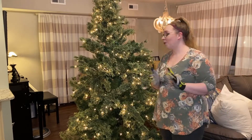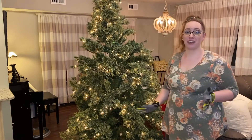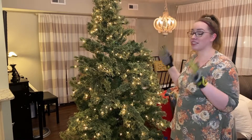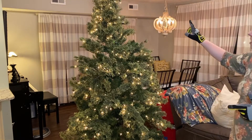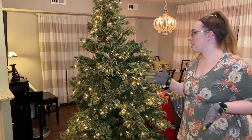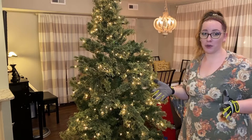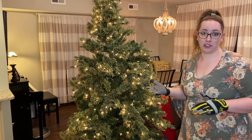With your Christmas tree base, the number one thing you need to do is fluff it. You can't just take your tree out of the box, set it up, and start decorating — you're going to have a really flat tree. If you look here, we have lopsided areas, we have a lot of bare areas. Once we're done with this, it takes about 10–15 minutes and it's amazing how much fuller your tree will look. This even helps with the cheapest trees all the way to the fanciest trees.